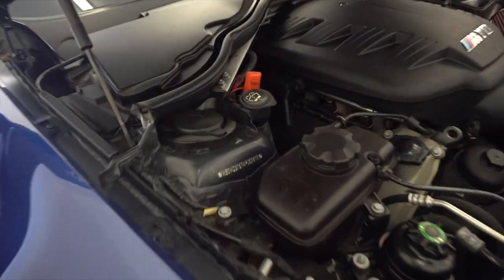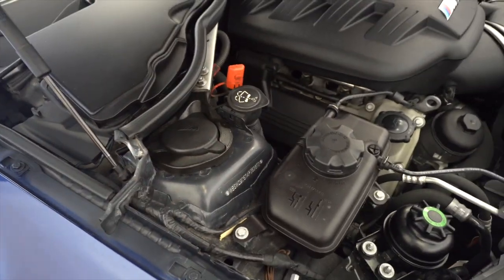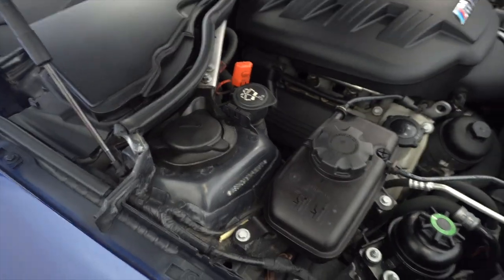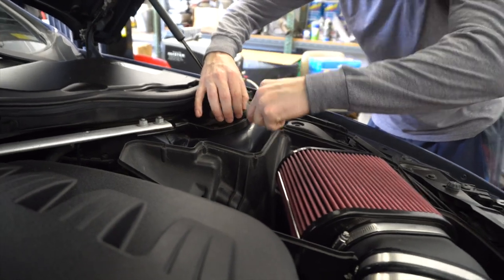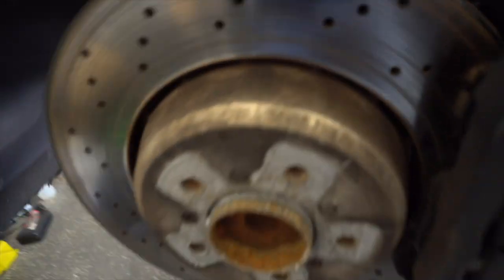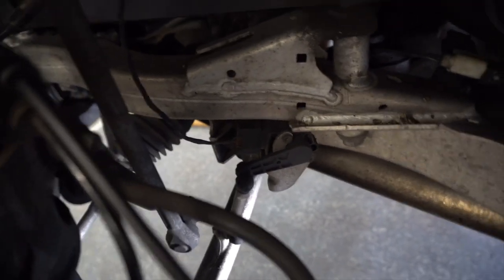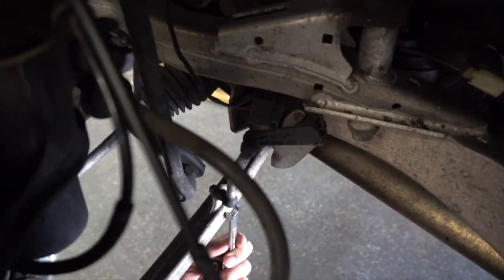Day two — working on the fronts. We're going to start here on the top and remove this cap. This is a non-EDC car, so we don't need to unplug anything, just pull the cap off. Starting on the driver's side first — we need to remove the headlight leveling sensor down here, which is a 10 millimeter, one on each side.